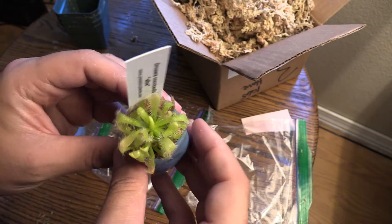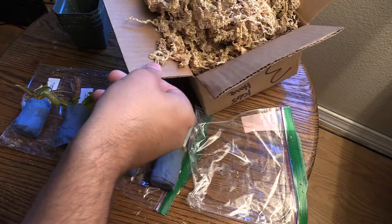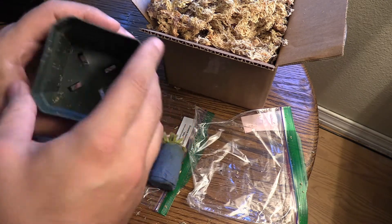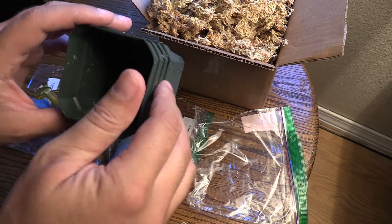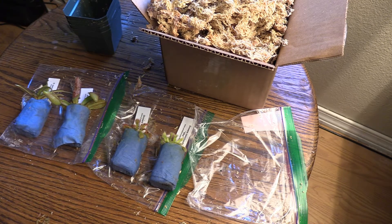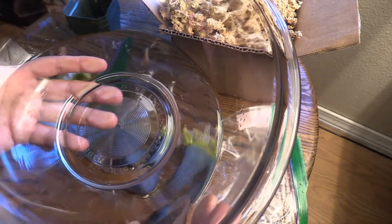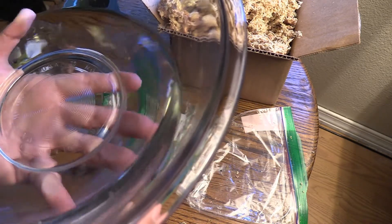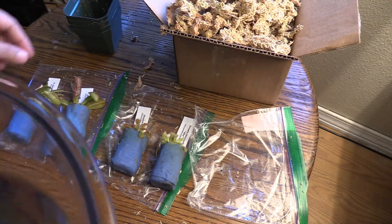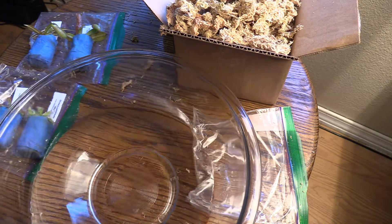So I'm going to go ahead and show you guys the process of repotting these in the long fiber sphagnum moss that comes in the shipping container with your plants. We get these little plastic planters — these will be great for the first little bit, and then they'll eventually need moved into something a little bigger. I have a bowl of distilled water here. You can use rain water, just make sure you're not using tap water unless you've tested it and it's under about 50 parts per million.